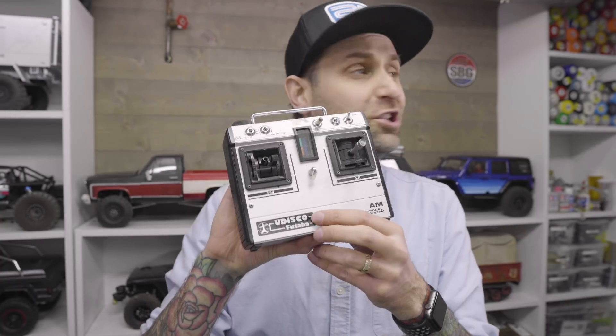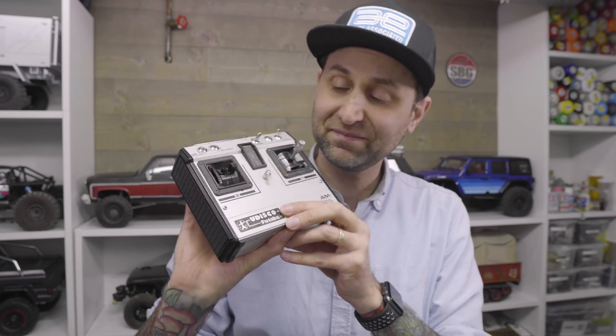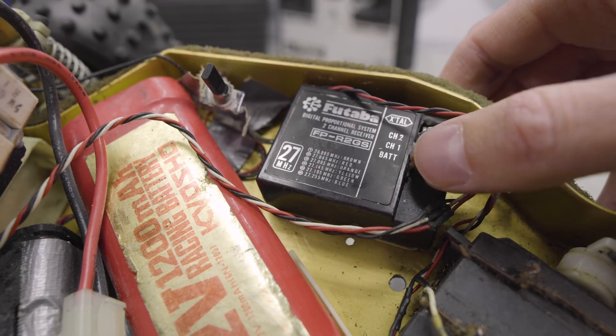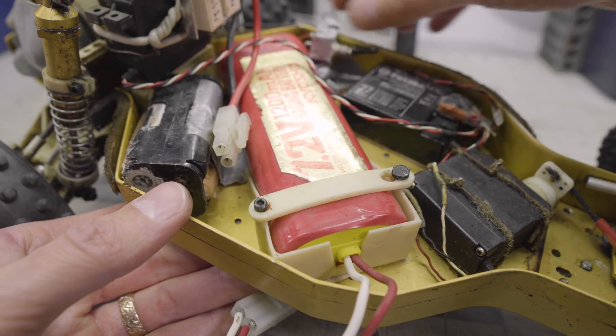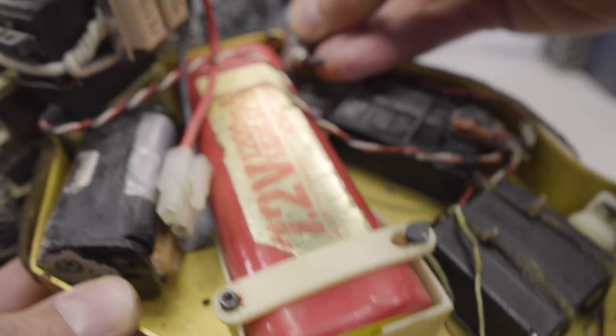I like that it's called the U-Disco. That is a big receiver. There would have had to have been a battery pack for the receiver, which is back here — some AA's, which have long since expired.